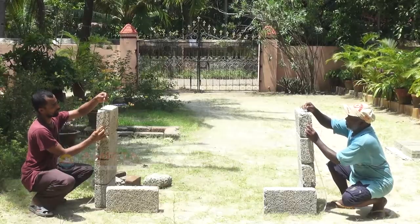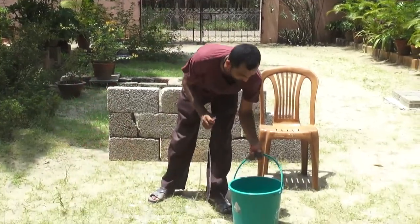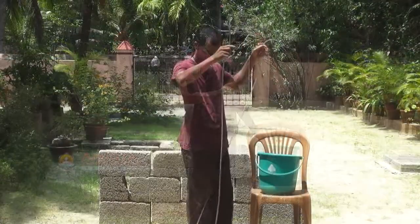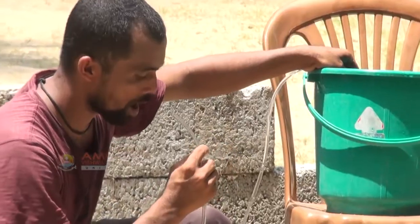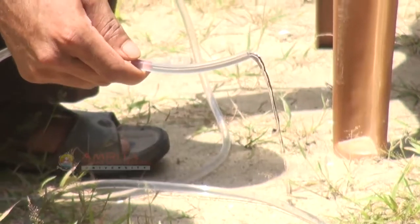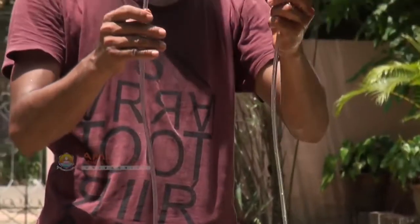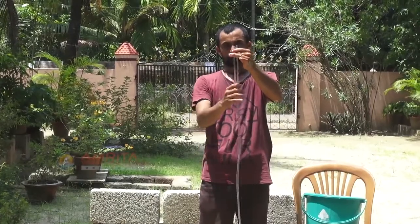Now let's see how to use the water level. Fill water in the bucket. When you immerse one end of the tube inside the bucket and suck air through the other end of the tube, water comes in as bubbles — suck this water out. When water flows smoothly, cover both ends with your finger and lift the other end of the tube out of the bucket. You can see that the tube is filled with water. Keep both ends raised.